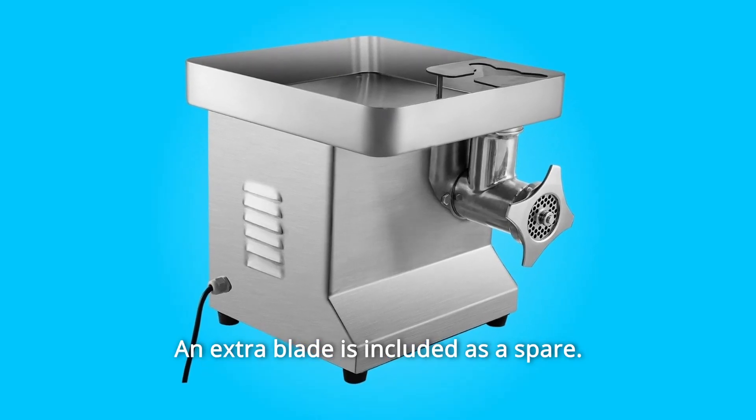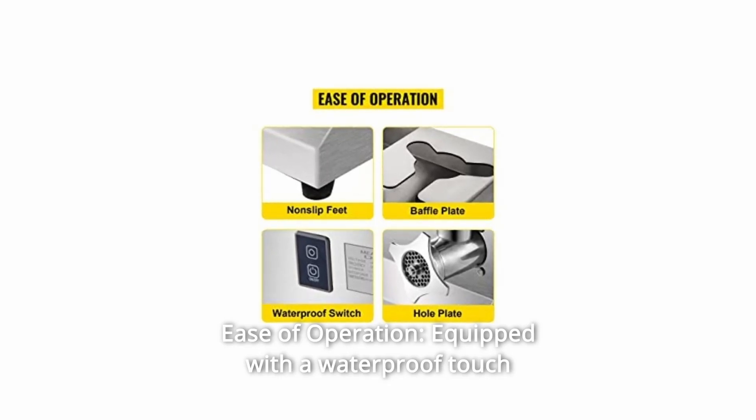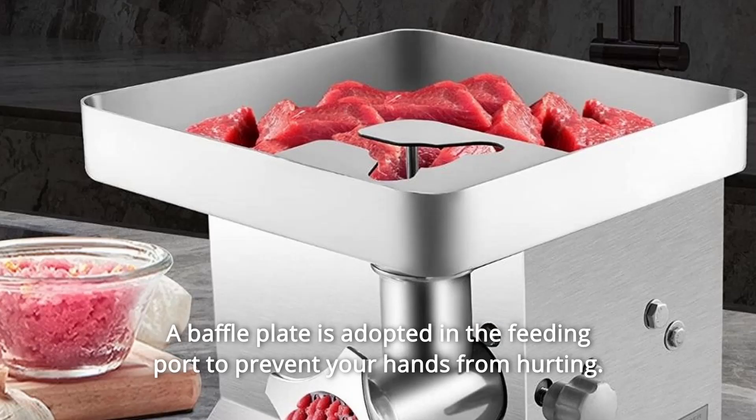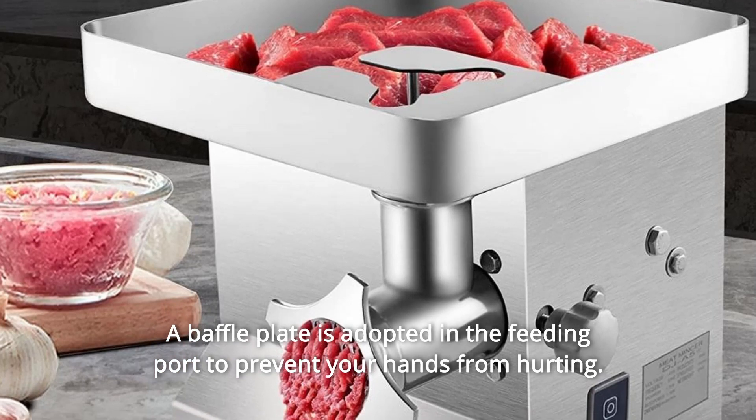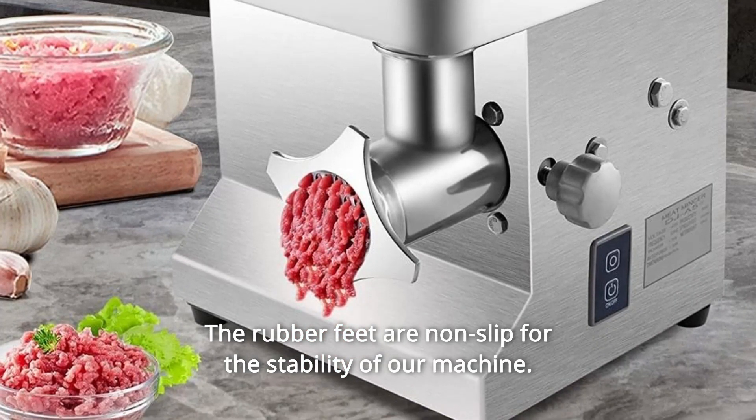Number 5: Ease of Operation. Equipped with a waterproof touch switch for convenient control. A baffle plate is adopted in the feeding port to prevent your hands from being hurt. The rubber feet are non-slip for the stability of the machine.